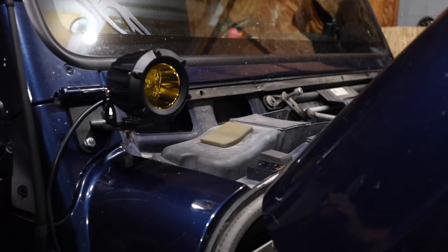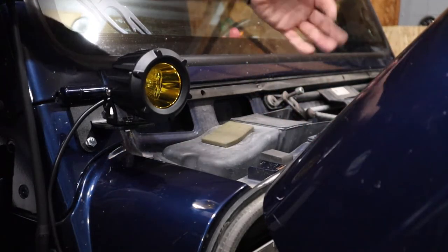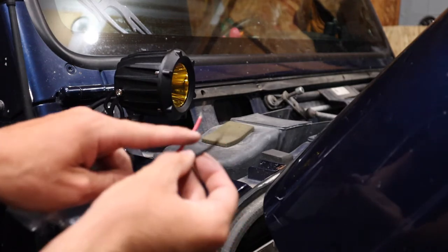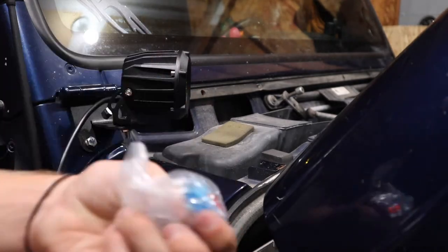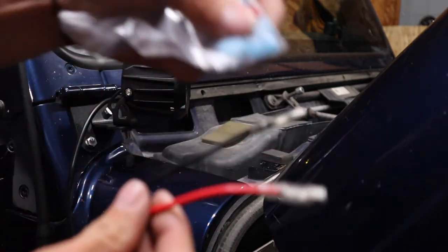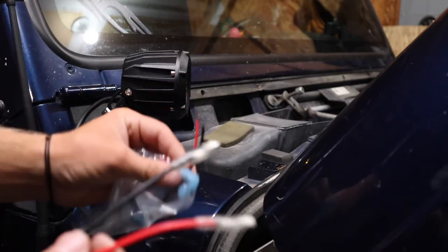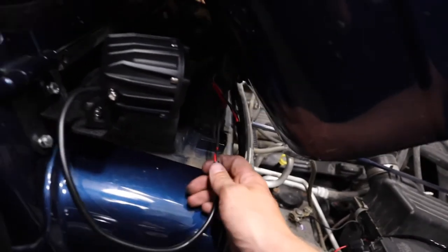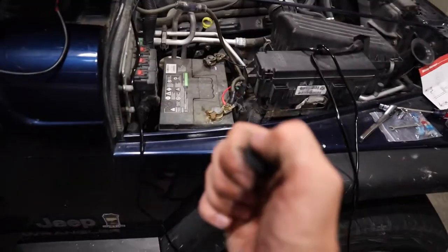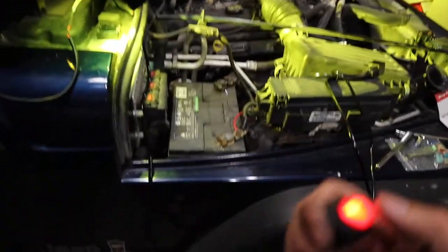I took off the front cowl piece so I can get the wires in there and feed them through so they're out of the way. What's really cool about this wiring harness is that it comes with connectors to match the ones already on the lights, making it super simple to connect. Wiring is pretty straightforward — red wire to red wire, black wire to black wire on both sides. The red wire with the fuse goes to the positive on the battery, the black wire to the negative. Hit the switch and the lights turn on, and you can hear the relay clicking, which is a good sign.